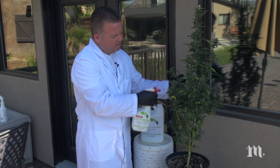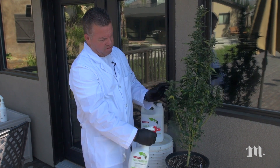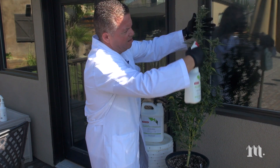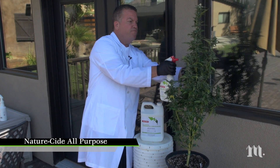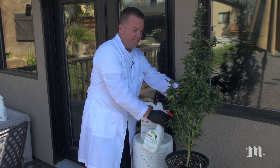We spray it liberally to knock down all the whitefly issues that might be here. We've quarantined this away from the rest of the grow in the shade so that we don't burn any leaves.